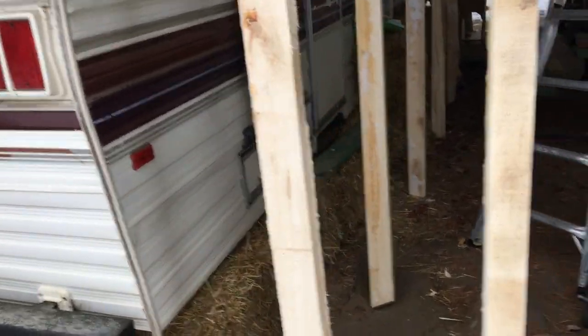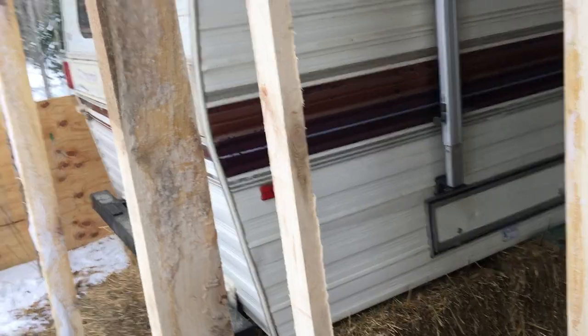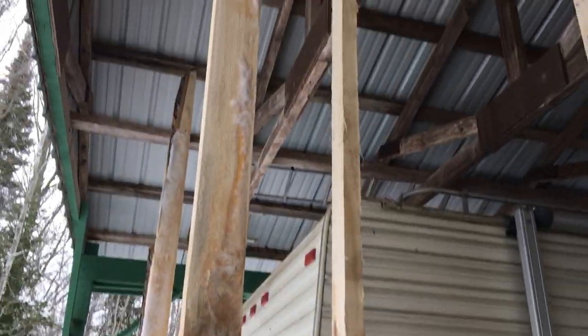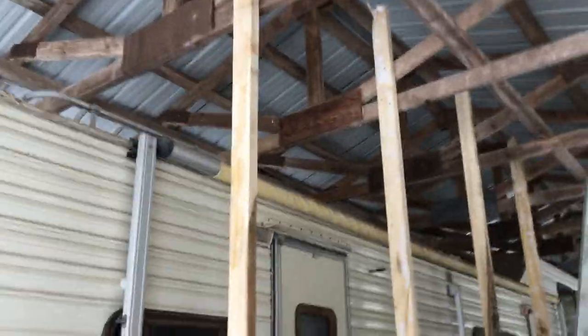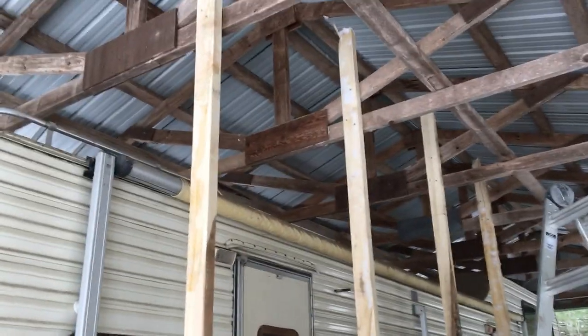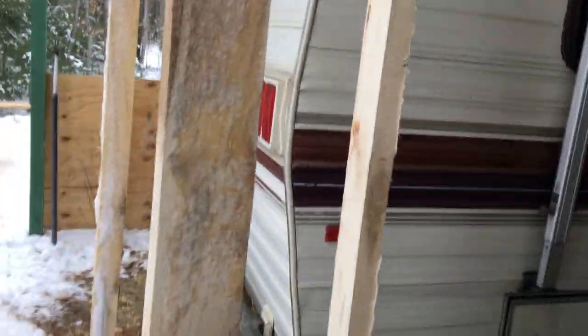There are two things Homer wants to do with this: one is to stay warm, and the second is to be able to reuse as much materials as I can. That's why I'm covering the insulation with plastic to keep it dry. I put these two boards that we ripped on the sawmill from poplar up here.